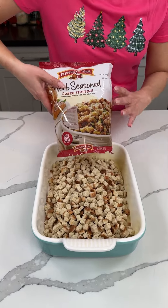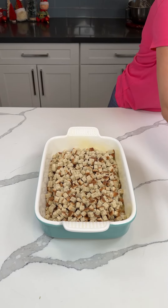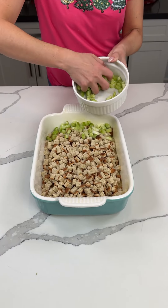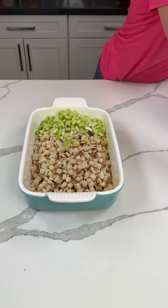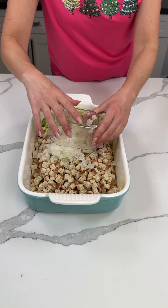All right y'all. We have one bag of Pepperidge Farm herb seasoned stuffing right in our greased 9x13. We're adding some celery — like three stalks of celery, I actually think that's a perfect amount. So we're doctoring this up a little bit, but it's going to be delicious. We also have a small white onion, going to put that right there.